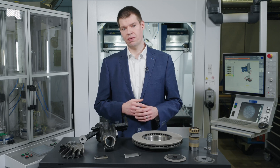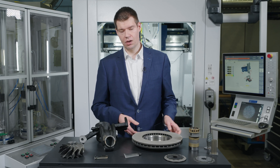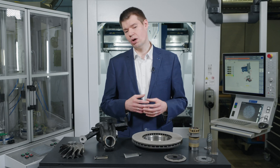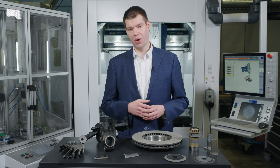One particularly interesting application might be the coating of brake discs by high-speed laser metal deposition. Due to regulations in European law, brake discs are required to be more corrosion resistant and to emit less dust during braking operations.